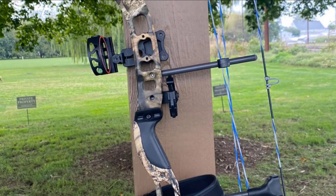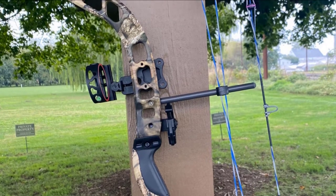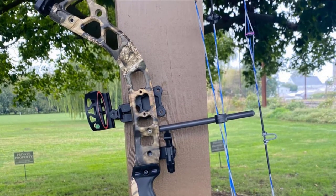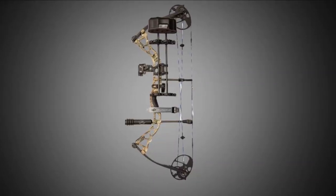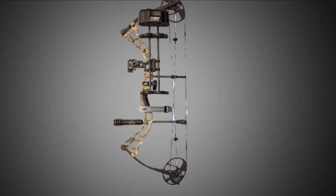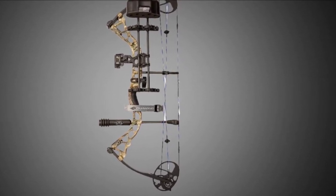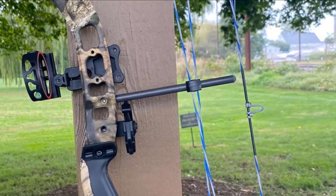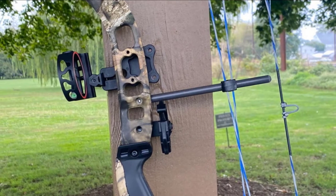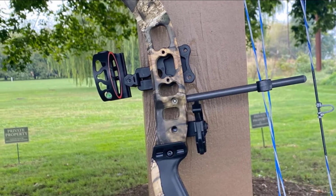The bow is highly adjustable to fit a wide range of height and strength, making this a bow for right now that will grow with your child. Fully equipped and ready to shoot right out of the package. Available in right or left-hand models, this bow package offers a lot of forgiveness. The best features include its range of adjustments, which will expand as your child grows.